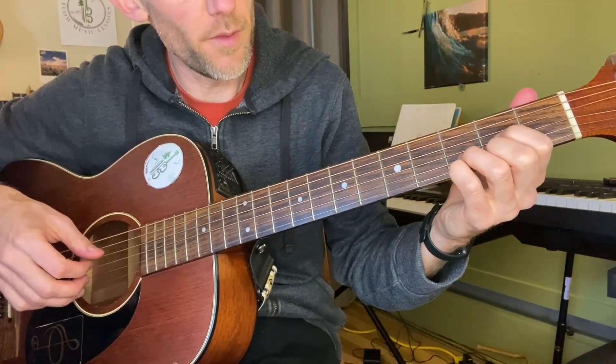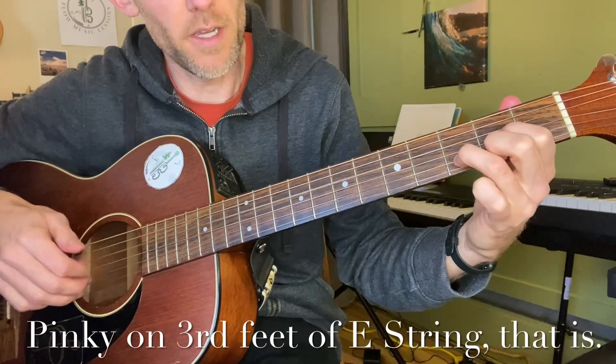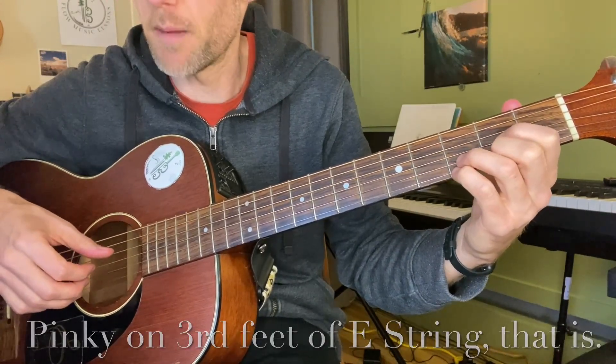So instead of the second fret, the pinky is on the third fret, and I'm pulling off.